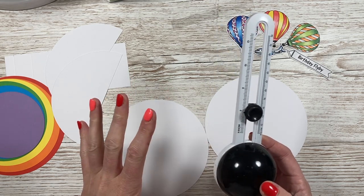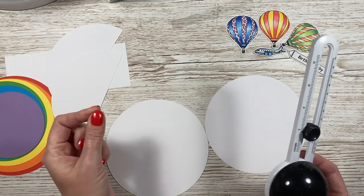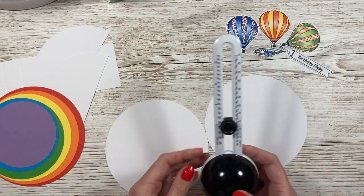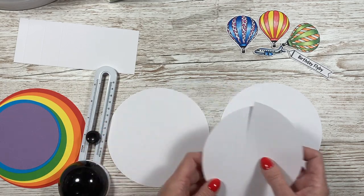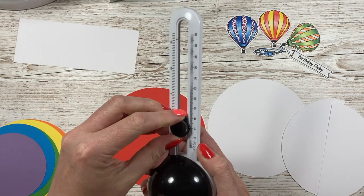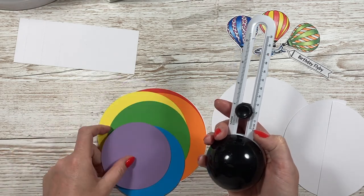If you'd rather work in inches, that's fine — I would drop down every quarter of an inch. You can also use nested circle dies or draw around objects. You want three circles in white at 15 centimetres. Then cut a red one at the same size for the first colour of the rainbow. I dropped it down to 14 centimetres for orange, then 13 for yellow, 12 for green, 11 for blue, and 10 for purple.